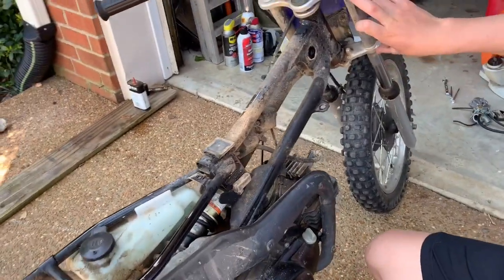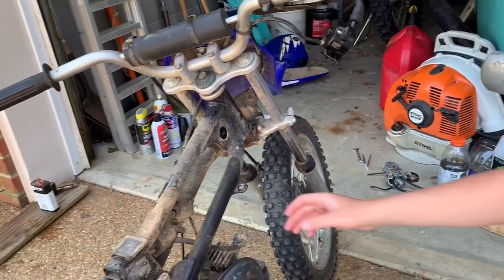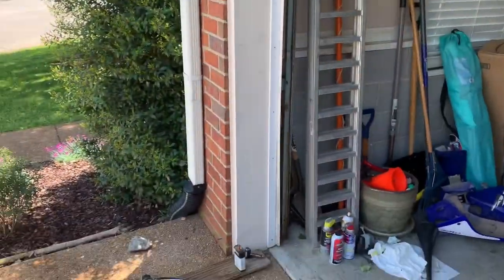The first thing I'm going to do is the front end — triple clamps, suspension bars, all that stuff — which means I've got to go get my stand from the trailer. Our trailer is a big mess right now because we repainted it: we did the walls white and then the floor dark gray. The stand's right here and just like that we're ready to go.